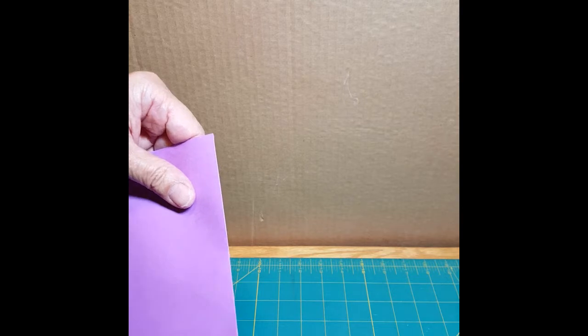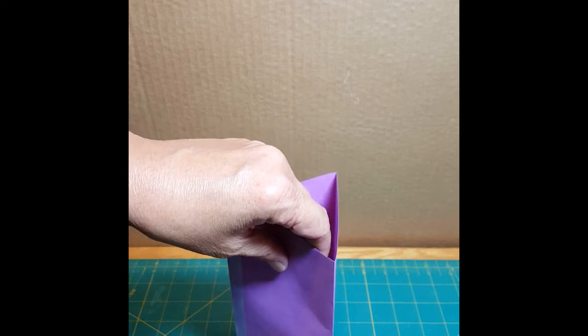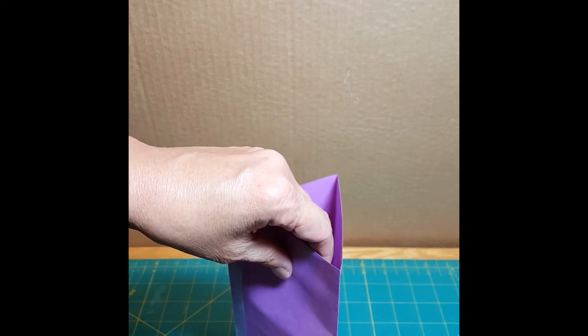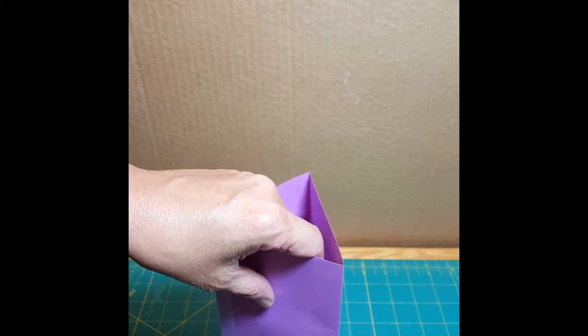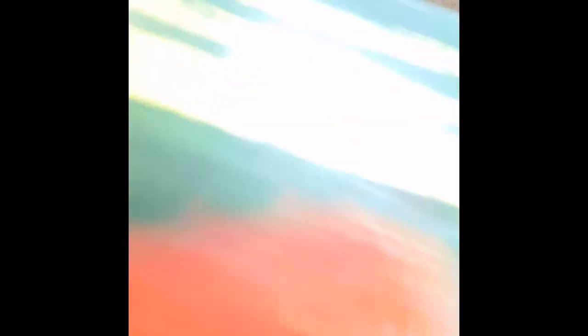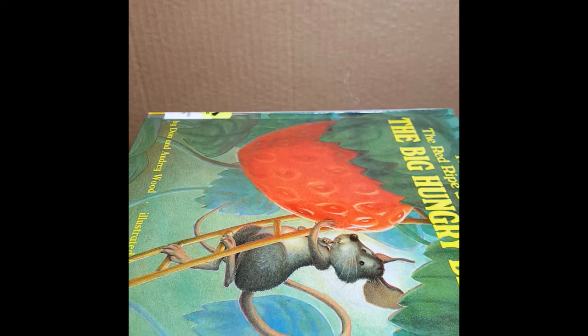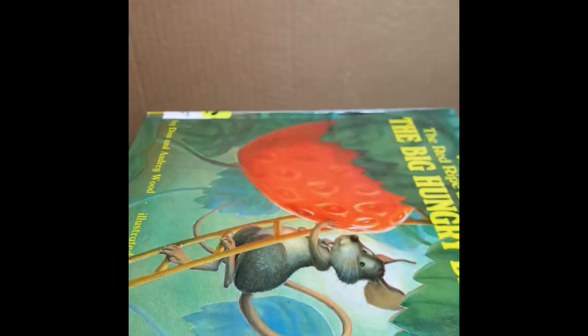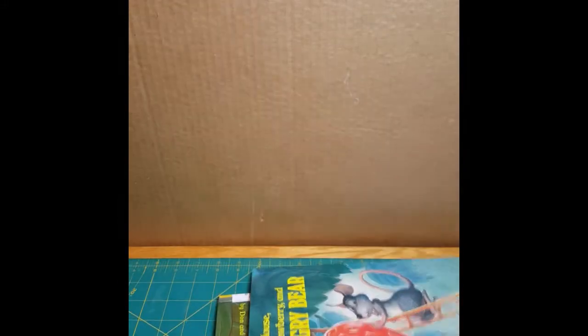Here's our triangular column. Now do you think the triangular column will hold more books or fewer books than the square column? What is your hypothesis? Okay, here's our first book. Here's our second book. Oh, that one also collapsed with two books.